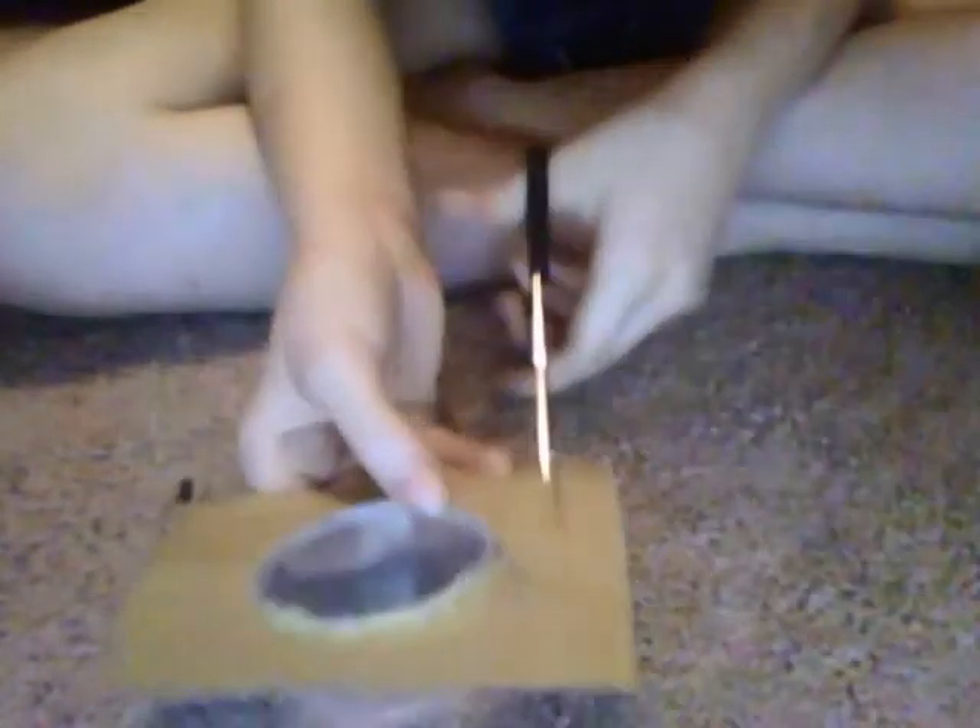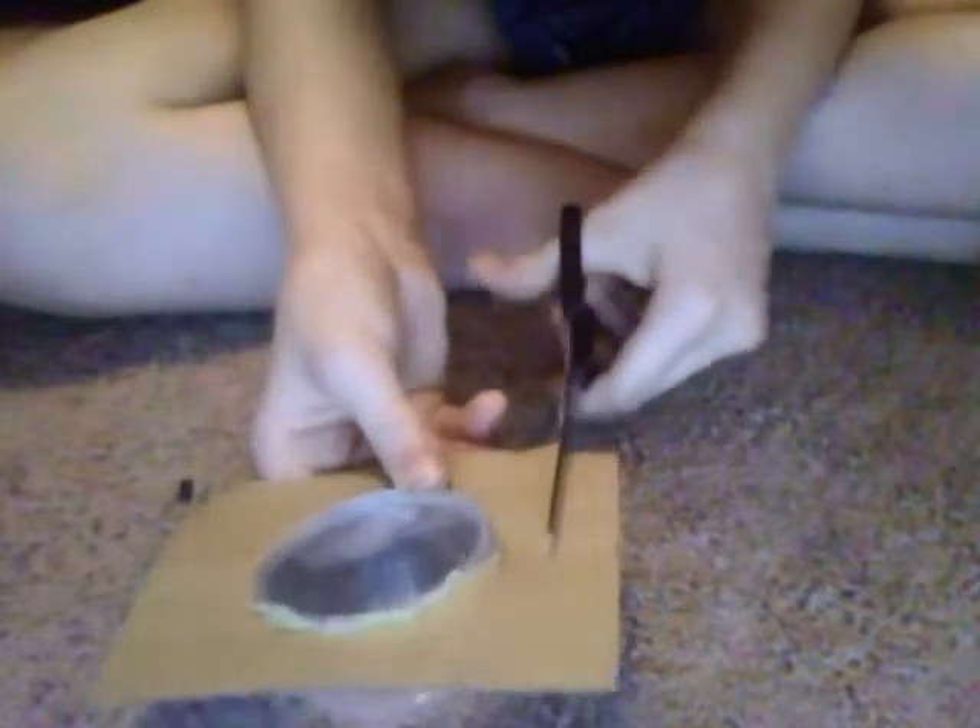After you have that on there, take your scissors and trim it up so that it's not too big. I'm also going to make a kitchen table.